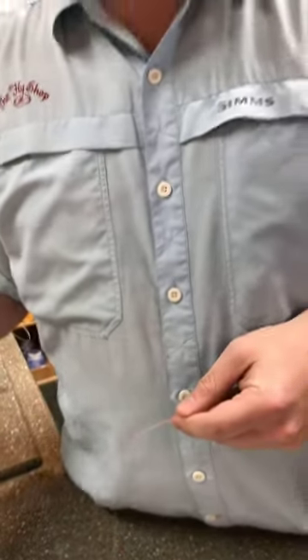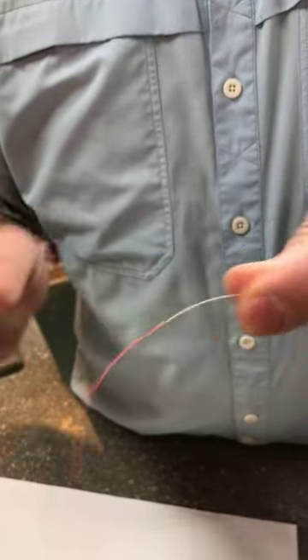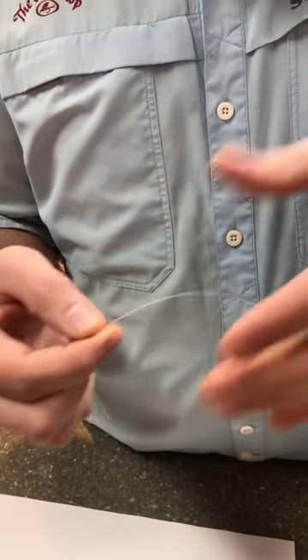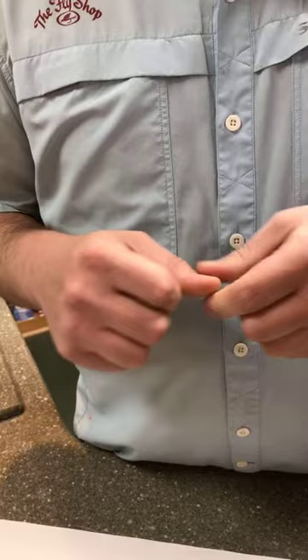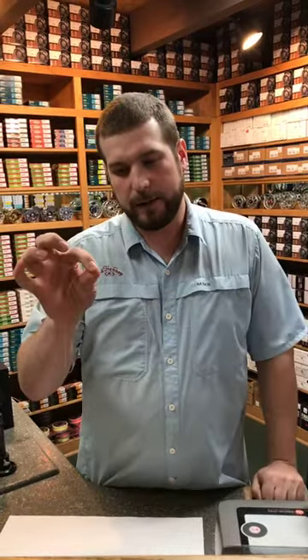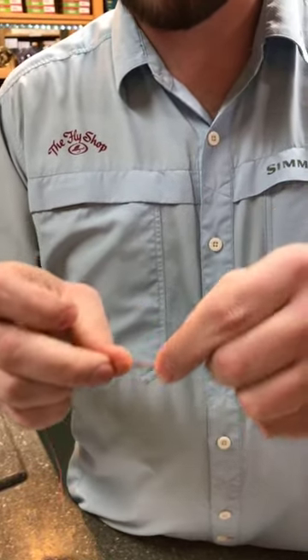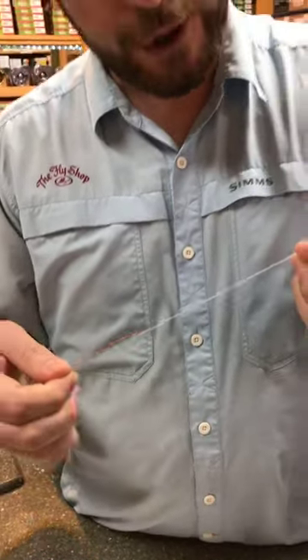If I get in a situation where I need to cast just a little bit further and I don't want to re-rig my entire thing and put an indicator on, what I've started doing is cutting right at my contrast point — right between my white and my orange — and tying another blood knot there, leaving my tag ends a little long, like little helicopter blades sticking off the sides. When you're fishing relatively unweighted stuff or any emerger pattern without a lot of weight, you can actually use those tag ends as your indicator. It's not as good as a real indicator, but if you grease it with mucilin or some kind of floatant, you'll be able to see that contrasting point — one tag end white, one orange. Really noticeable.